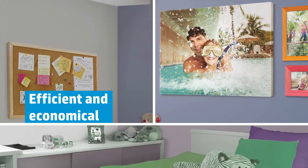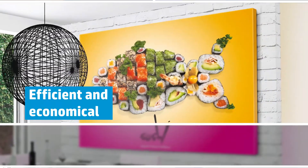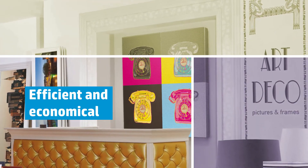Durable and consistent from print to print, these scratch and crack resistant canvases are easy to handle and keep your production processes flowing smoothly with trouble-free printing at a valuable price point.